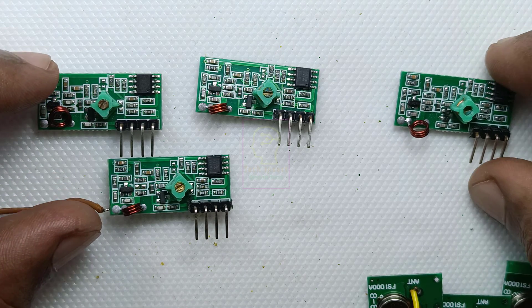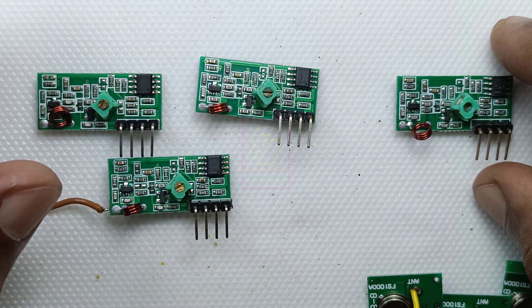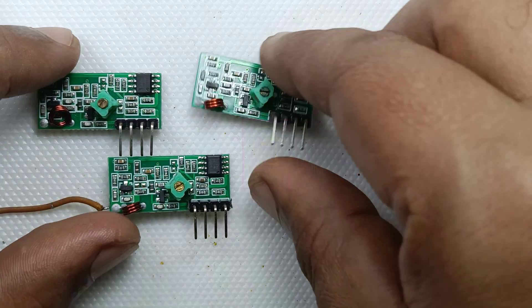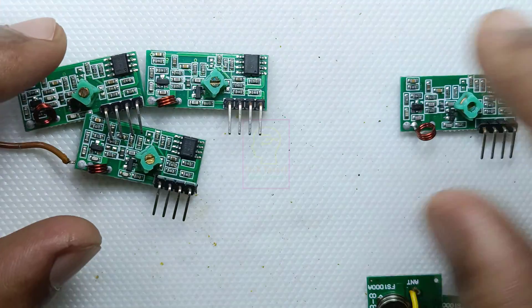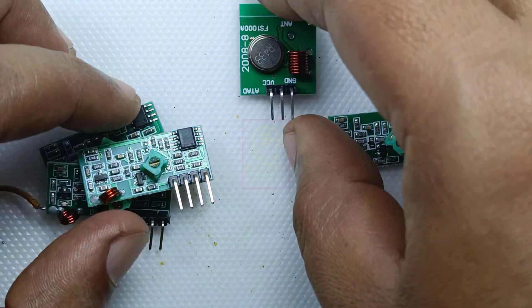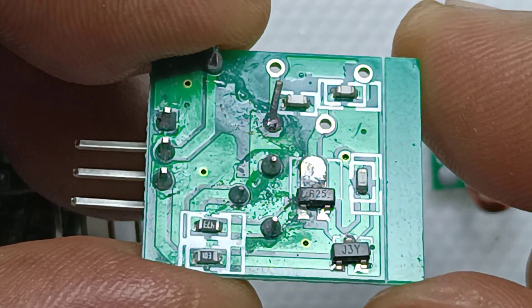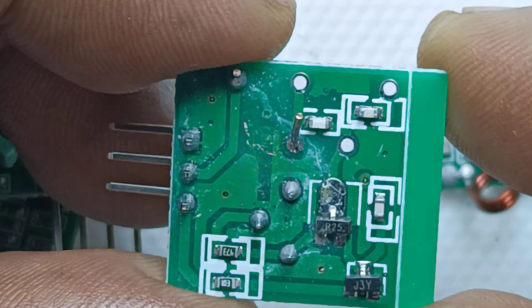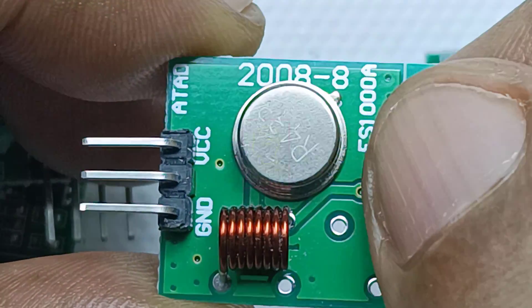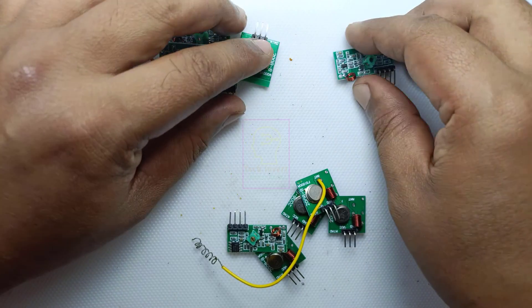I started testing each module independently without connecting to the circuit. The first three receiver modules are not working as expected. The rightmost module has poor range — only five to seven feet maximum even with a good antenna. This transmitter module is not even transmitting a single signal. The transmitter doesn't have many components — only three transistors, a few resistors, a few capacitors, and a 433 megahertz crystal — so let me try whether I can fix it.